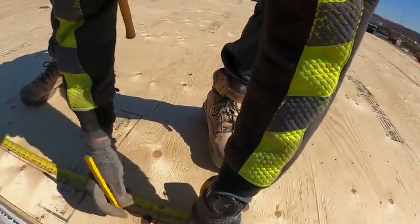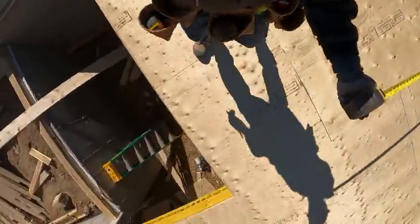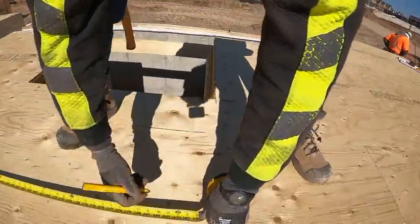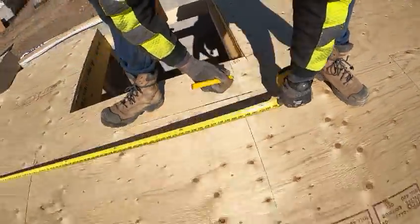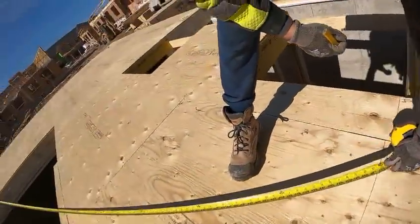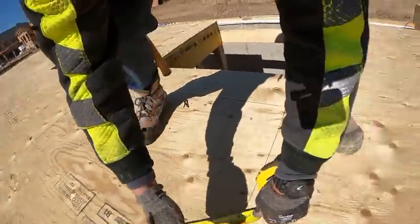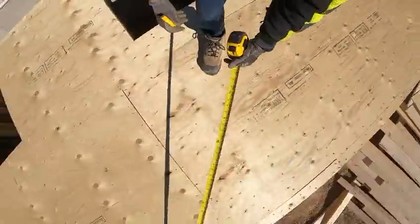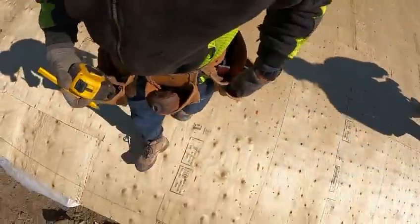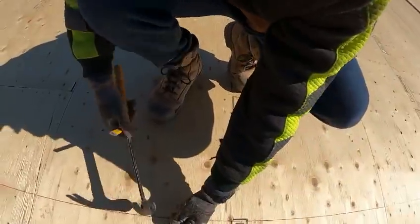So right here we're doing a three-four-five. Forty feet — that's 24. Right here I'm gonna scribe 32. And right here I'm gonna go 40. We're gonna chalk this line now — this is just a reference line, and then we're gonna pull all our measurements off this line.